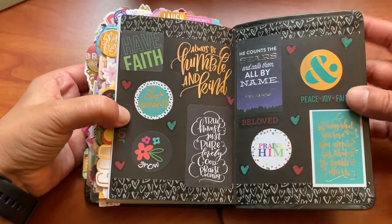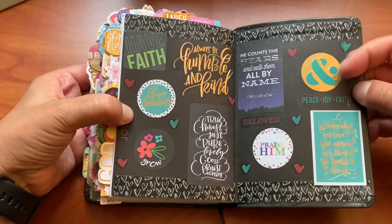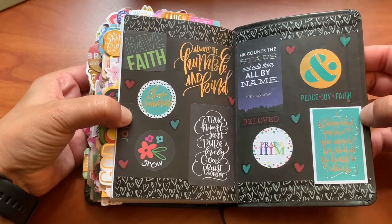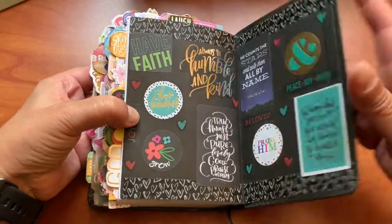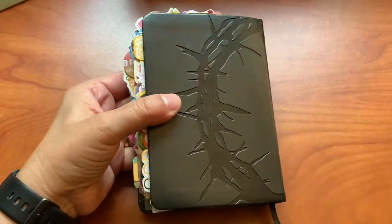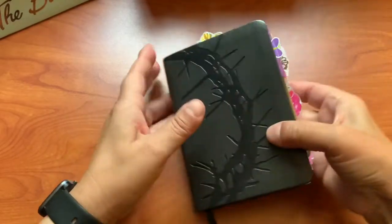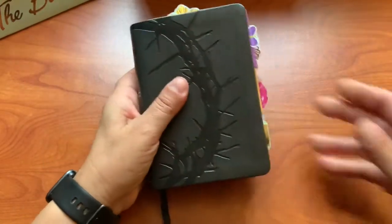I do try to get my washi to match with my stickers and the stickers kind of match the theme, along with encouraging stickers. So this one is completed and I keep it on my shelf and I pull it out whenever I want to be encouraged.